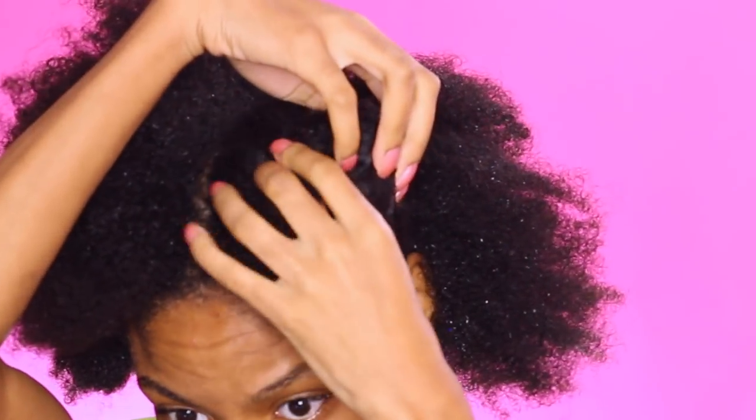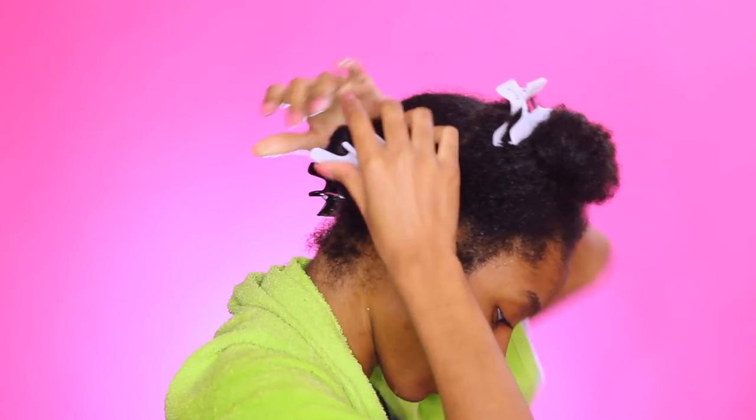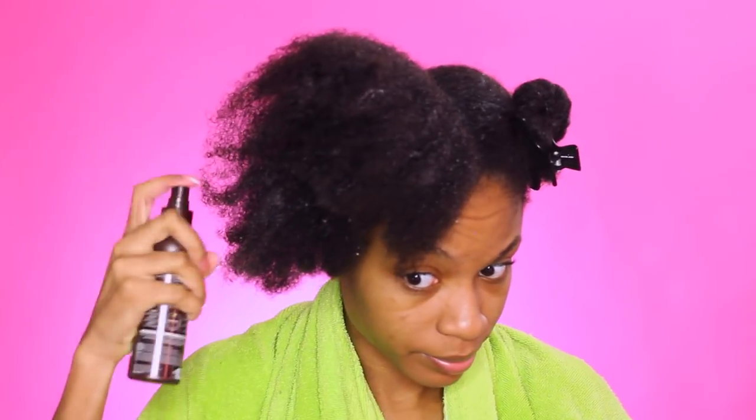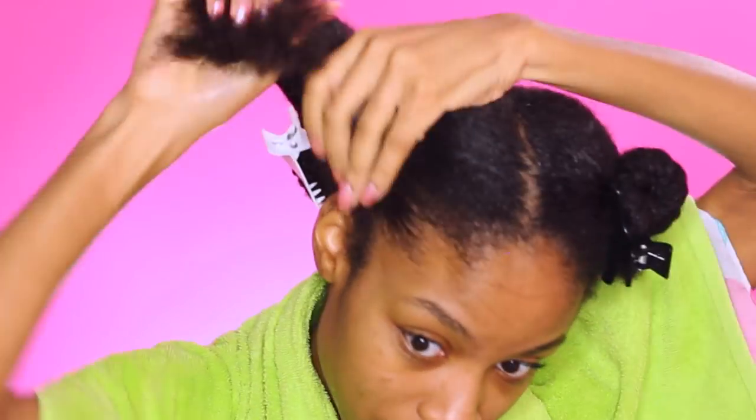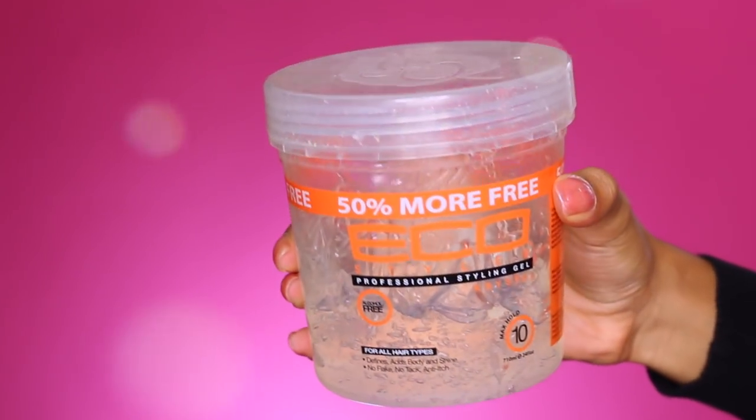Finger coils is a really tedious technique. If you plan ahead and go ahead and separate your hair beforehand, it won't take as long. I've literally got these finger coils in in maybe about an hour and a half to 2 hours — I got my entire hair done. You guys can see how thick my hair is in that short amount of time. I'm separating my hair into 4 large sections using some butterfly clamps, then splitting those sections in half to begin finger coiling.